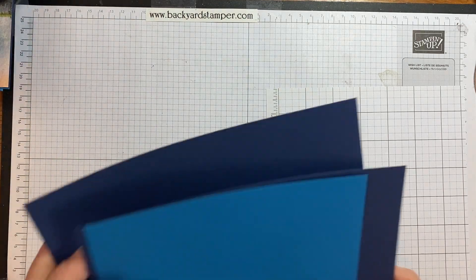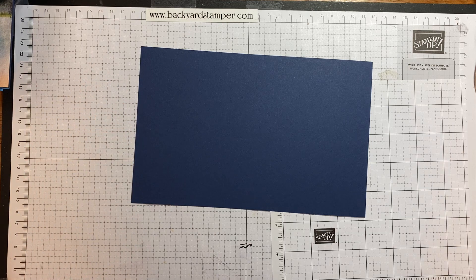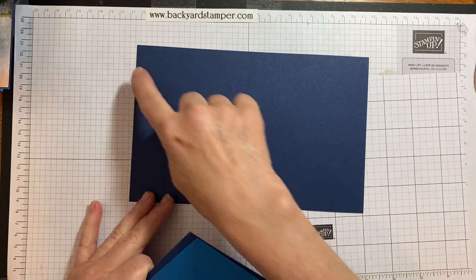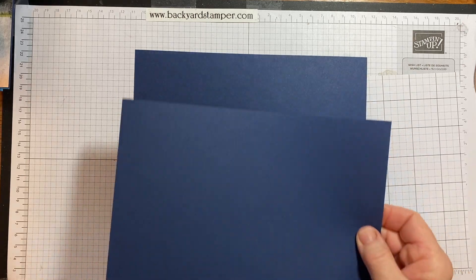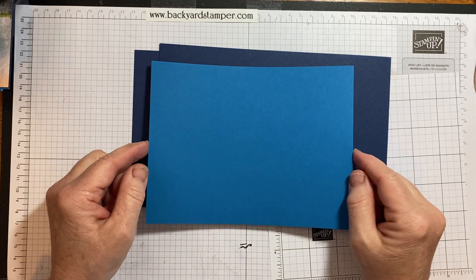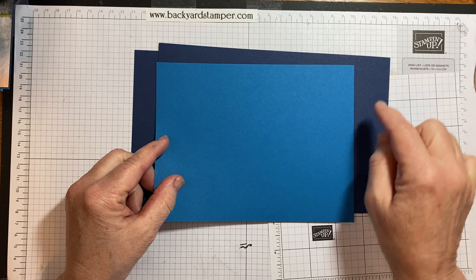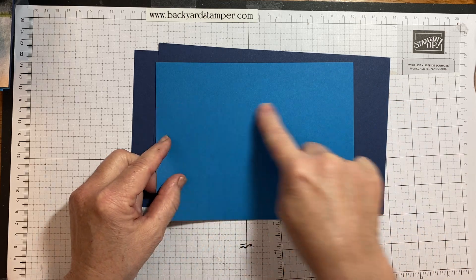I'm going to use two pieces of Knight of Navy — these measure five and a half by eight and a half, so it's half a sheet of cardstock — and a piece of Pacific Point that is five and a half by seven and a quarter.